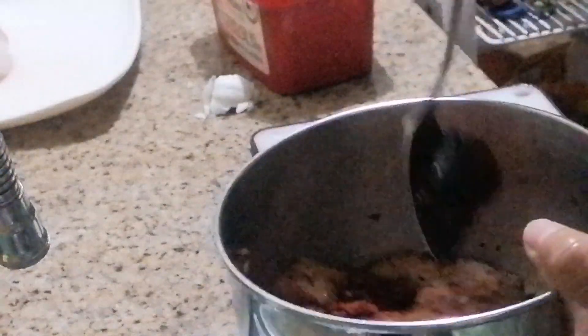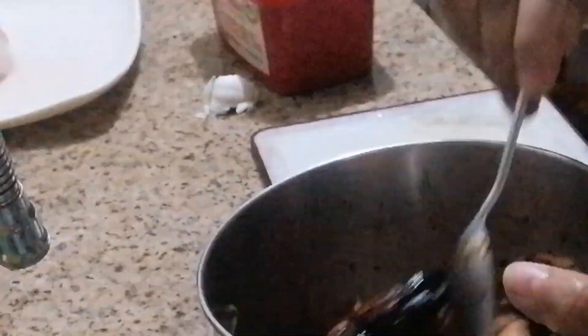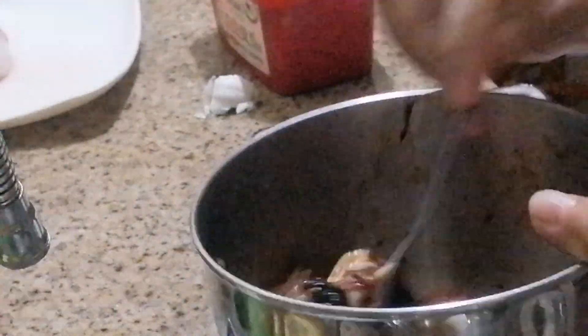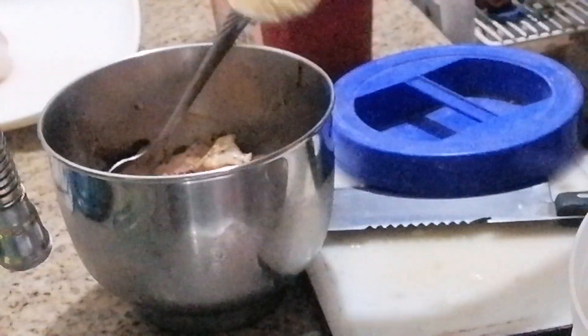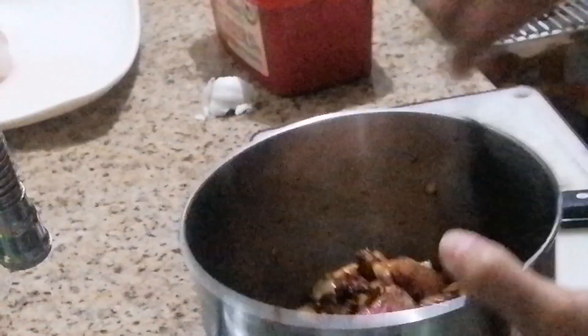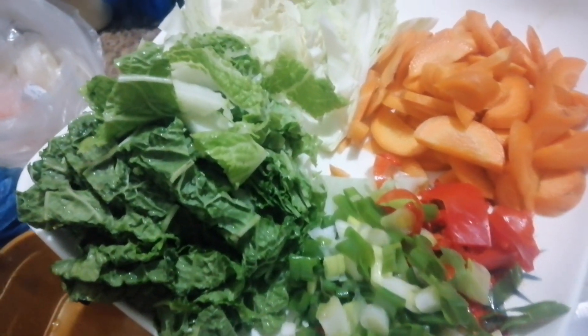I'm gonna leave this for about at least 30 minutes to marinate before cooking it. Okay, while having this marination process and waiting, I'm gonna prepare the vegetables. I'm gonna cut them. Just some herb to give aroma. As for my seasoning, I have instead of sugar — I'm gonna mix this. My vegetables for my galbi.